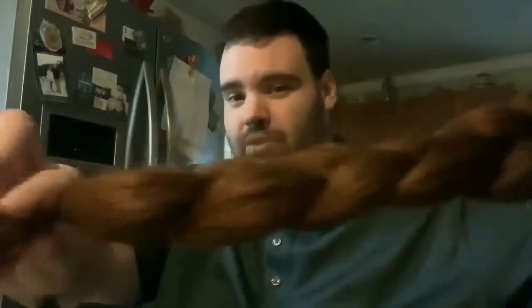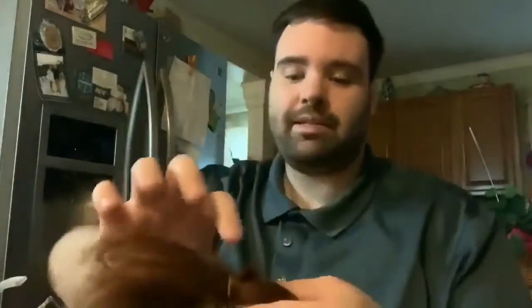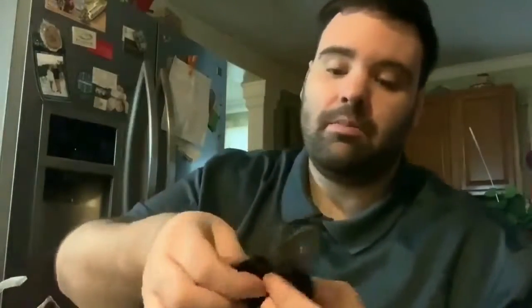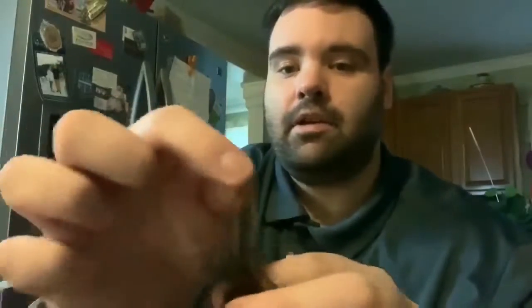They do come in multitudes of colors. They come with elastic bands on the bottom to keep them together, and also bands up top where you braid them into your hair. You can barely see that — there we go.